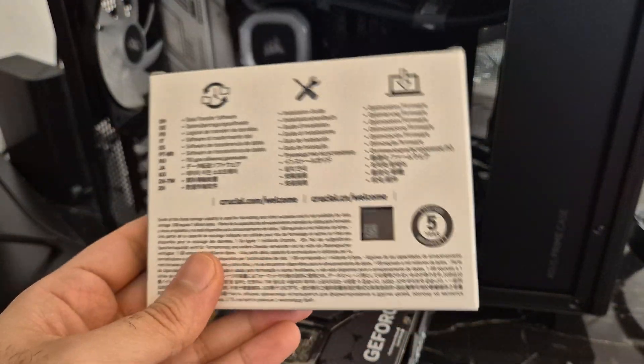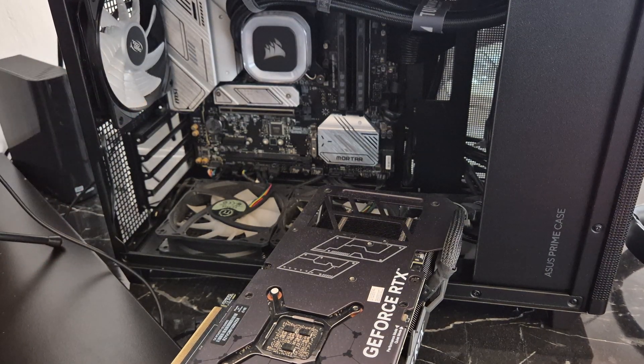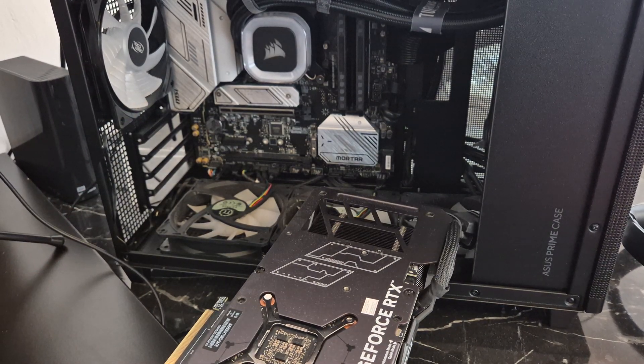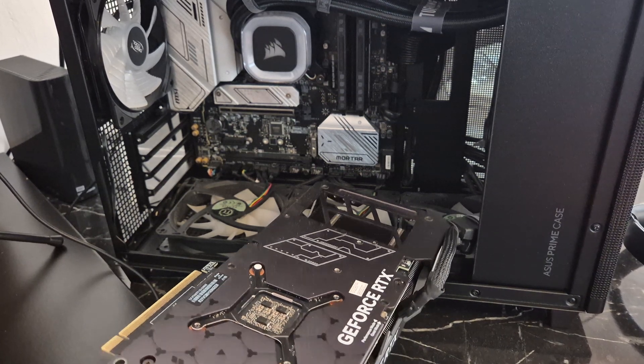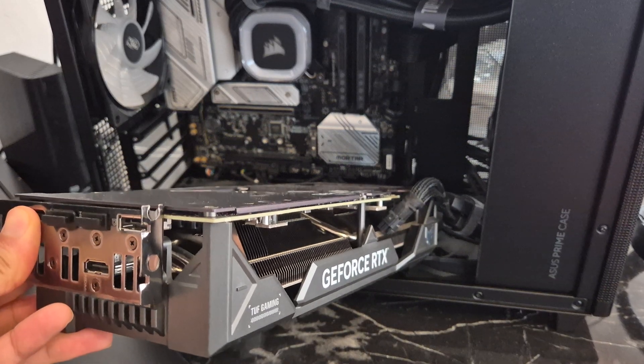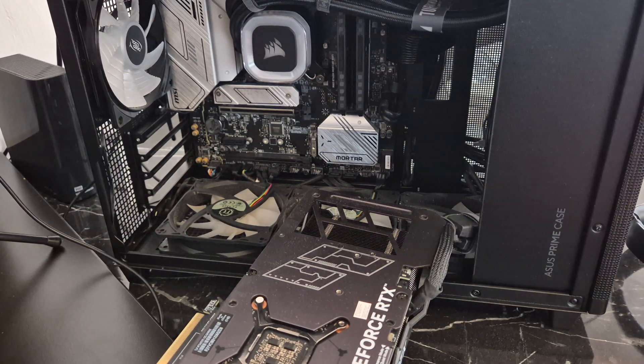I haven't opened this thing up yet. We're going to have it installed in that system. As you can see, it's pretty dusty. I have disconnected the GPU already, which was in there — it's kind of a hassle. I had zip-tied the cable to the GPU for cable management before, so that's why I cannot remove it entirely.